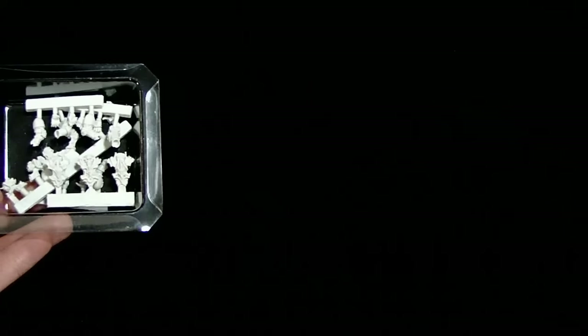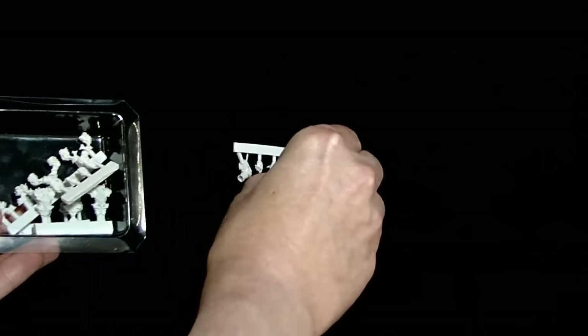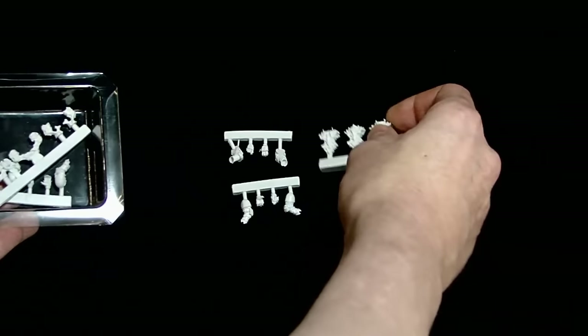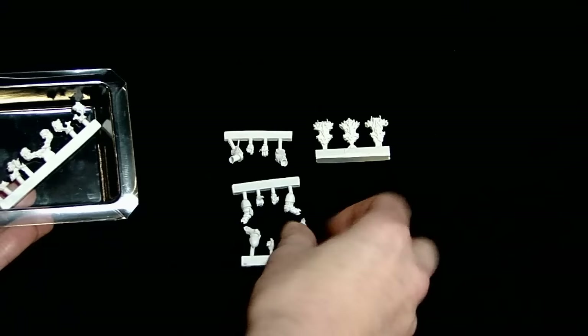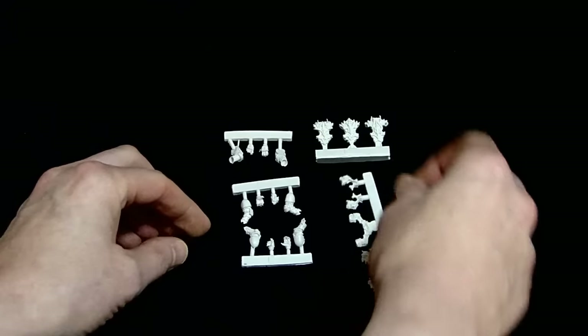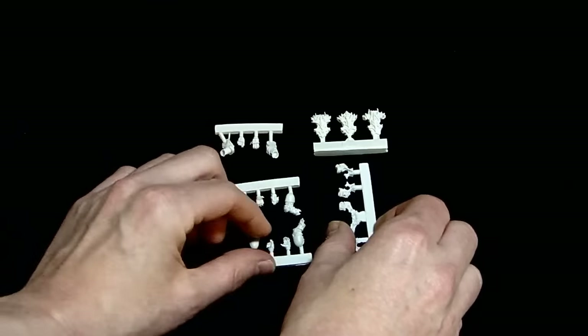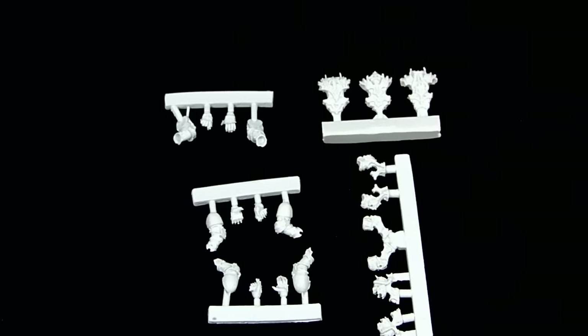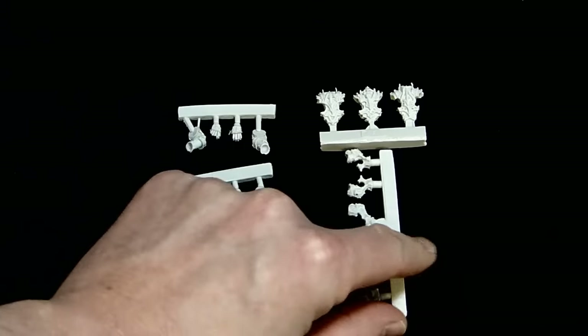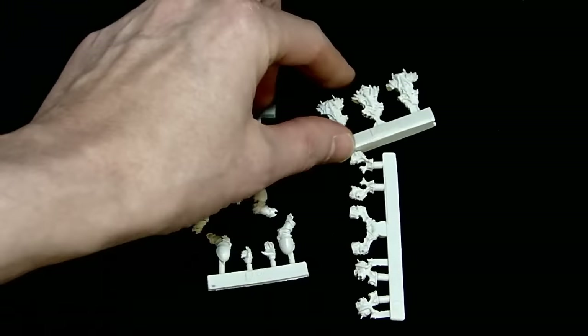First off, let's take a look at these arms — little weapon arm kind of things right here. And then you've got some backpacks and some more weapon arms. These are basically like backpack tips, kind of like the Warfire Gargoyle kind of things that Games Workshop does. Well, they do it a little bit better here because they're a little more separate. You've got these separate pieces that lock onto the backpacks.